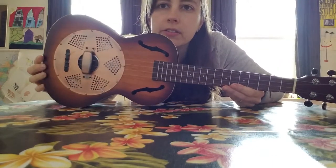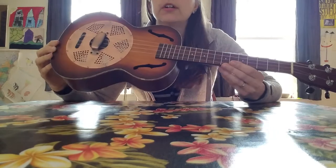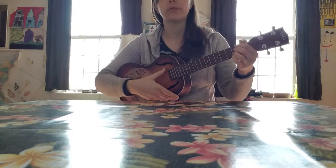It's a nice little ukulele. I just have way too many ukuleles, so I need to get rid of the ones that I don't play so much. So I'm just going to play it briefly for you.